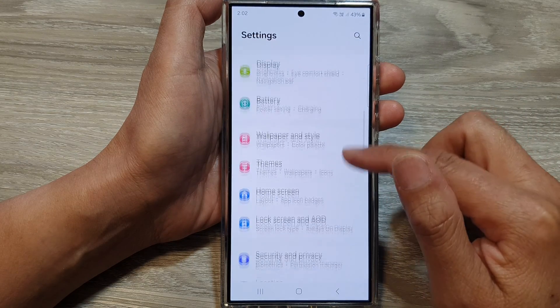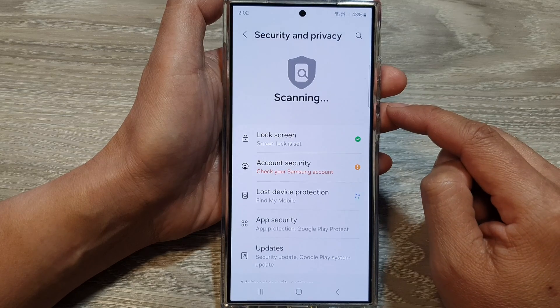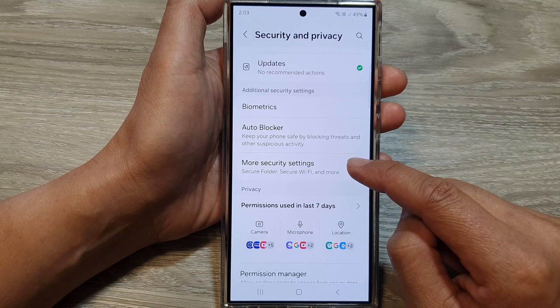Next, scroll down and then tap on Security and Privacy. After that, scroll down and then tap on More Security Settings.